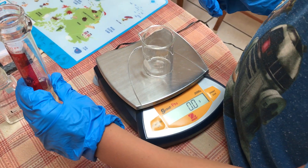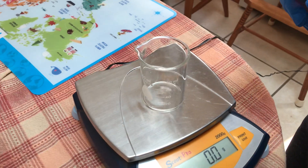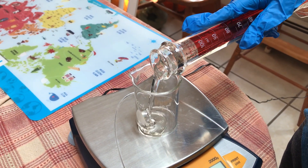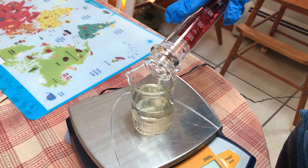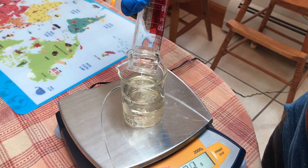I need you to pour the entire contents of that graduated cylinder into our beaker. Remember, commit when you pour. Excellent commitment. Make sure we get every little last drop out — we don't want to waste any of our evidence.